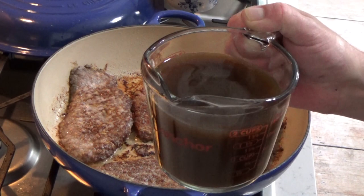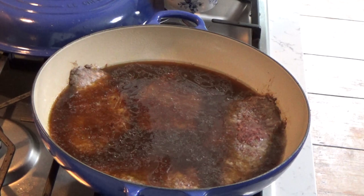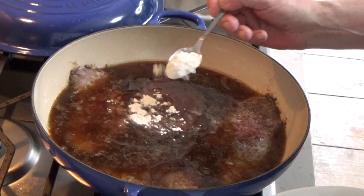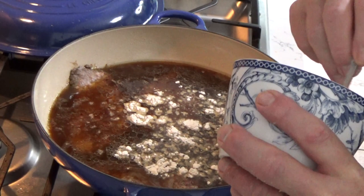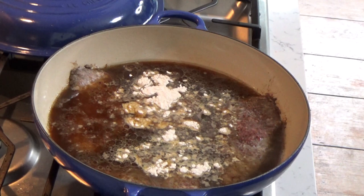The steaks are nicely browned, so now add the braising liquid. If you want a thick rather than a thin gravy, you can add a little more flour — I'm going to add about two tablespoons of flour. By the way, if you're on the keto diet, you can omit the flour entirely. The dish won't be nearly as good, but at least you'll be able to eat it.